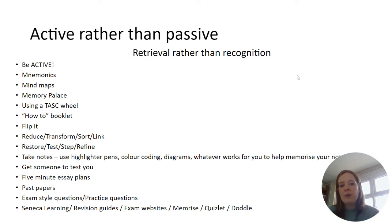It can be useful to share the range of revision activities students should be doing — ensuring revision is active and focuses on retrieval rather than recognition. There is a range of retrieval activities students can use, and they may prefer some over others, which is fine. There is a PowerPoint on Google Classroom on the Year 11 page that goes through all of these revision activities in more detail.